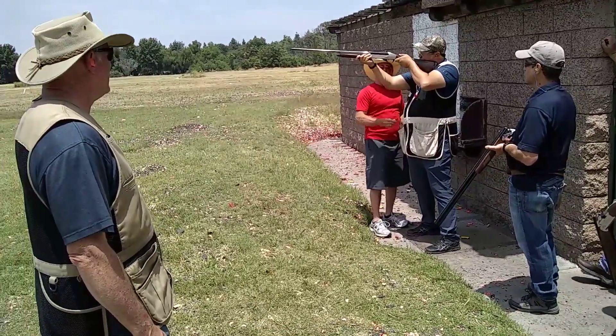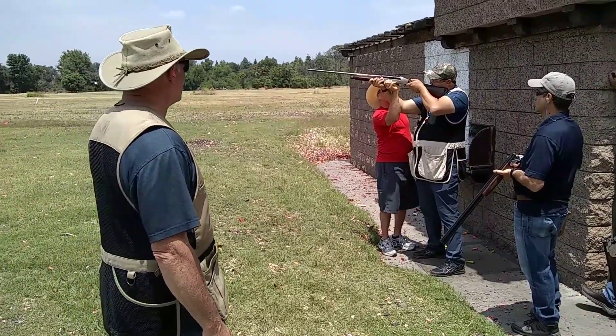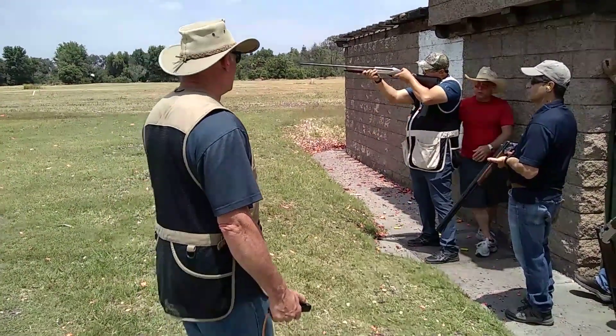What do you shoot, 28? See it, touch the bottom, pull the trigger.